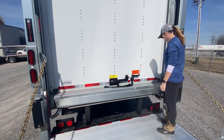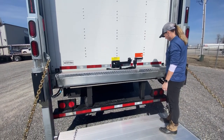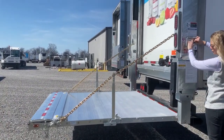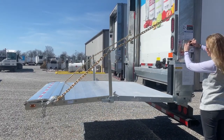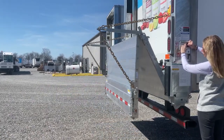The third and final pinch point area to be aware of is when you're opening and closing the liftgate platform. There is a reason two hands are required to open and close the liftgate, and that is to avoid any arms or fingers from being in the way when the platform is opening and closing.